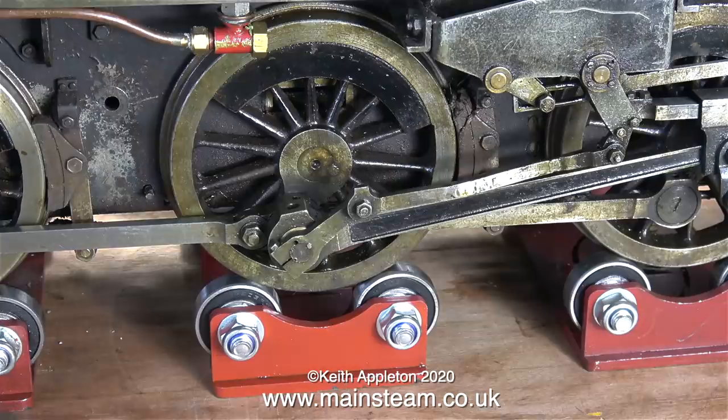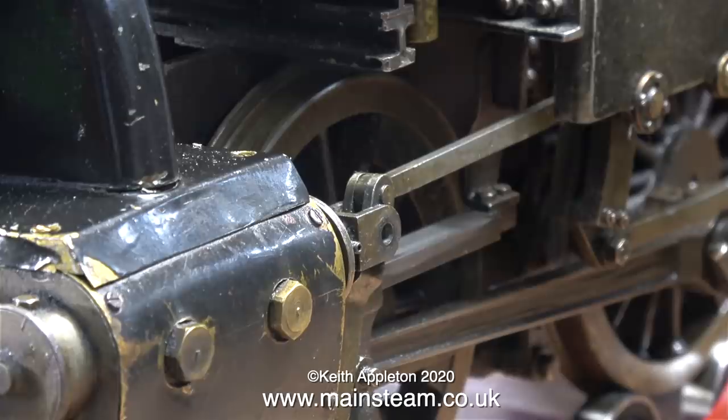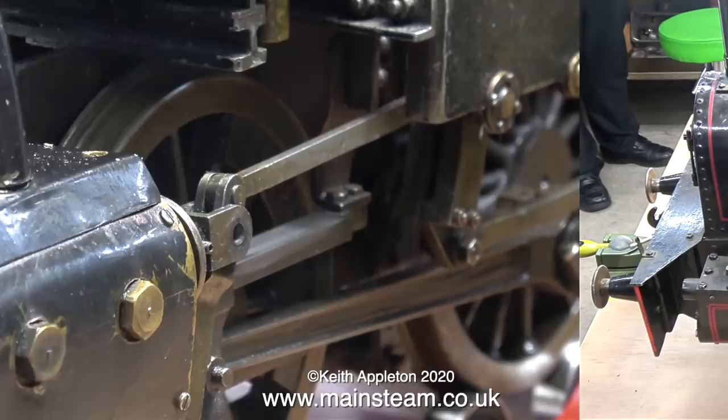This locomotive is a 5-inch gauge 0-6-0 Speedy, and it has piston valves. Piston valves on a steam locomotive are definitely better than slide valves, because slide valves put a lot of pressure on the port face and therefore take quite a lot of effort from the valve gear's point of view to move them across the ports. One of the piston valves doesn't move at all, and nor does the piston on the same side. More about that later.